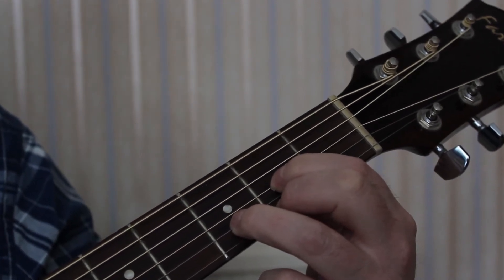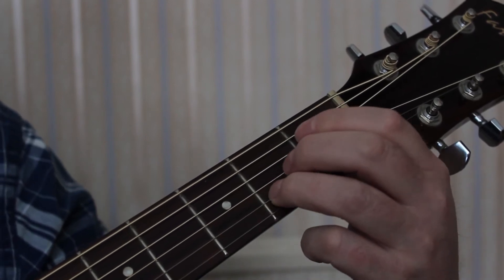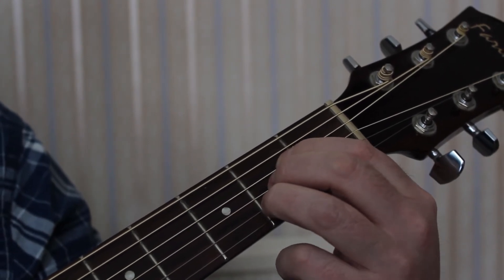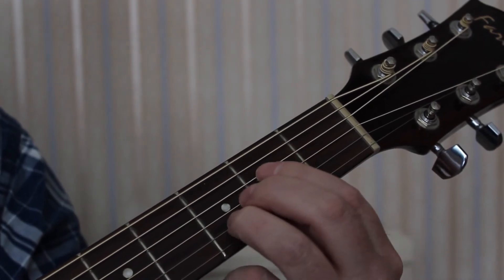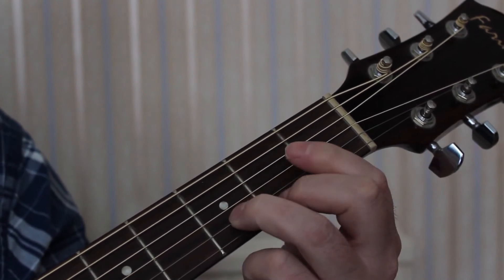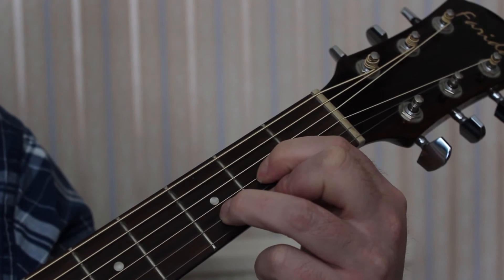To change back to A: raise fingers 1 and 2 slightly, bring the 3rd finger 1 fret to the left, then put fingers 2 and 1 on. So, changing from A major to D major fluently: raise fingers 1 and 2, keep the 3rd finger on, move it 1 fret to the right, put the 2nd finger on the 2nd fret of the thin E string, and the 1st finger on the 2nd fret of the G string, like so.